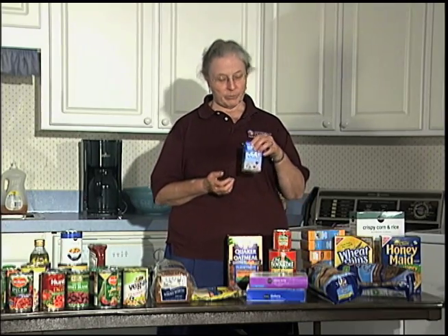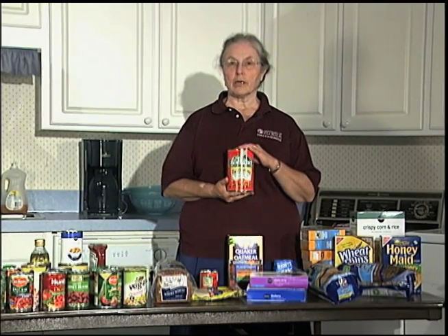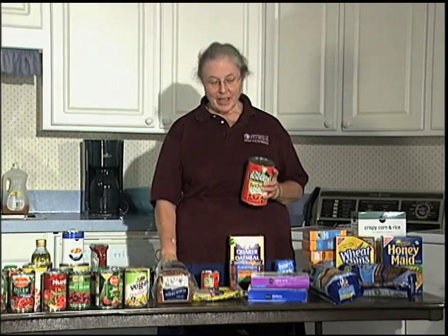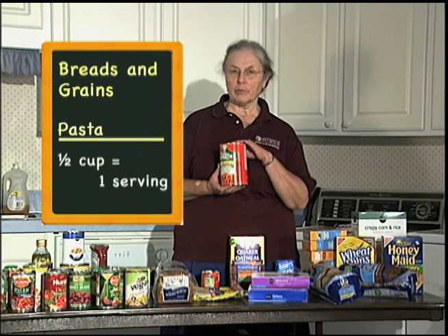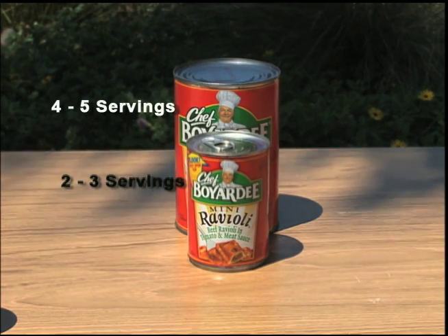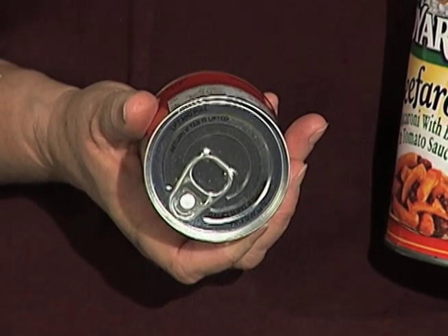The other thing in the grains and cereal category to think about is your main course meals. There are a lot of different products available — raviolis, beefaronis. Just remember, make sure you have your non-electric can opener. And think about the serving sizes: is your whole family going to be able to finish off a whole can at once? Because if they aren't, don't get a big can. Remember, without refrigeration, you're not going to be able to keep it. So think about getting some of the individual cans. A lot of the individual serving size containers now come with pop tops, so you don't even need the can opener for those.